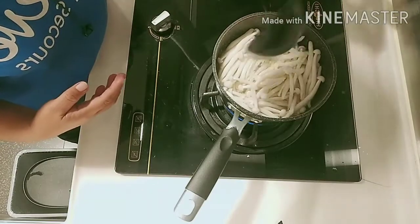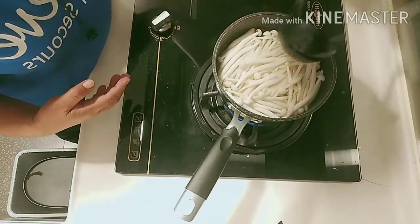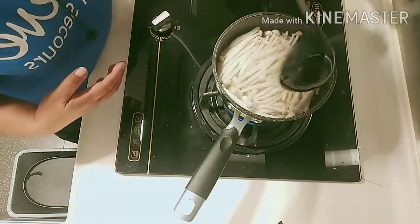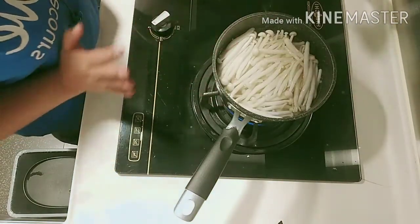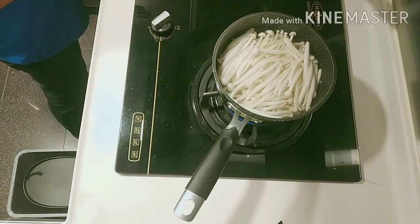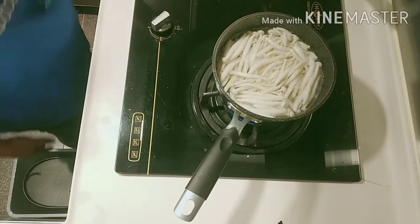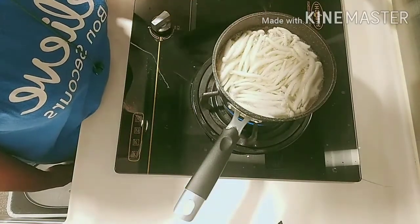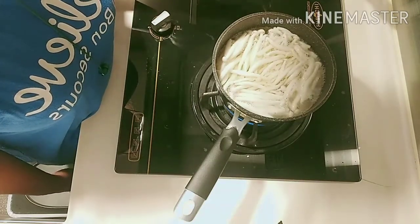After the mushrooms are already cooked, this is ready for dinner. We'll wait for it to finish boiling. Very yummy! You don't need to season this because the chicken stock is already seasoned.